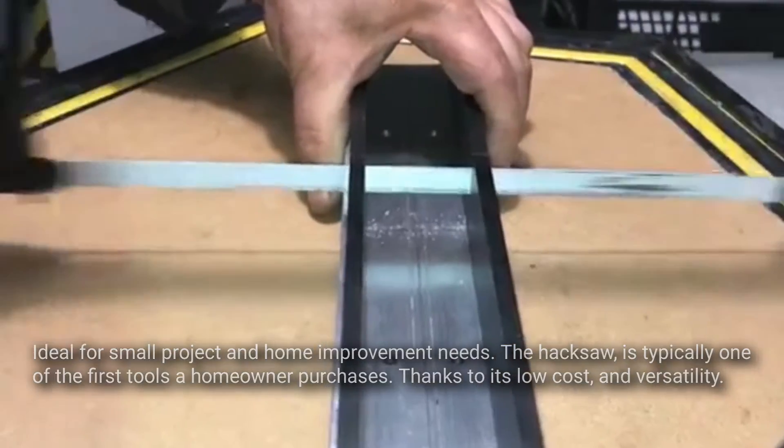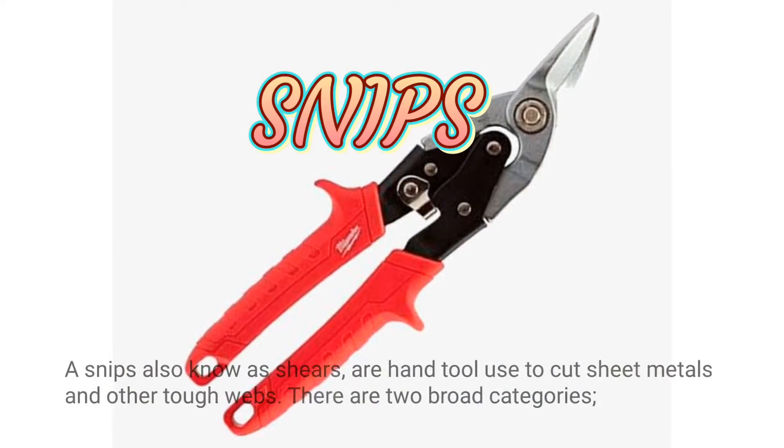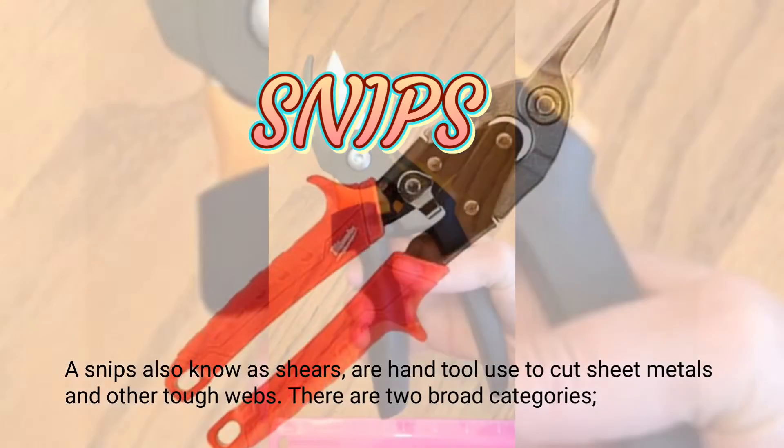Ideal for small projects and home improvement needs, the hacksaw is typically one of the first tools a homeowner purchases, thanks to its low cost and versatility.